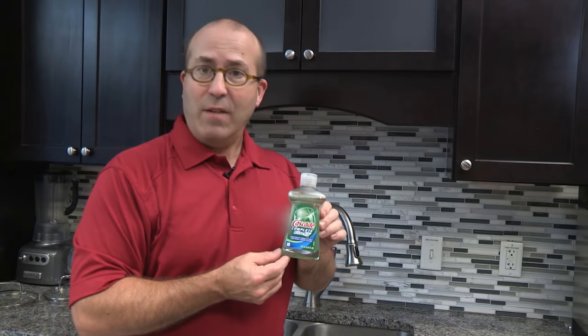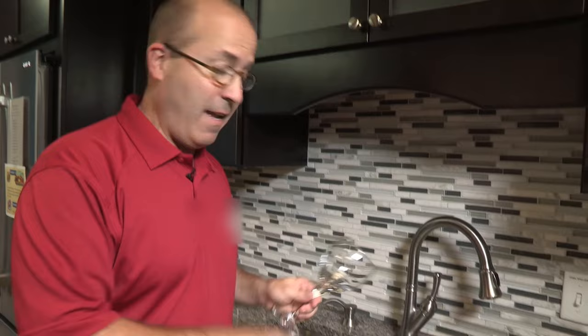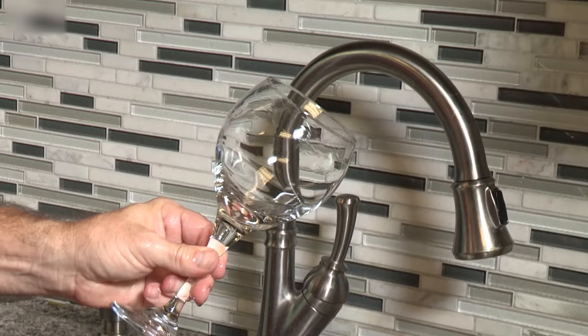Rinse-Aid is a dishwasher additive that helps prevent films and other residues from leaving streaks on your dishes during the dishwashing cycle. The water in this sink does not have any Rinse-Aid added. Notice the water droplets and the streaks of water on the glass.